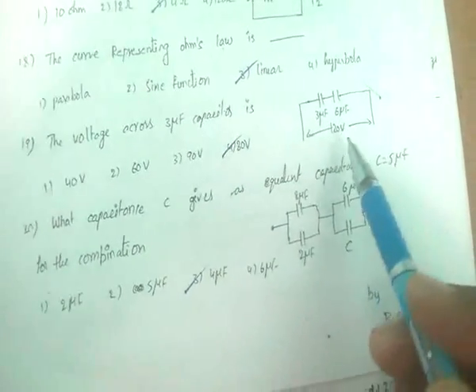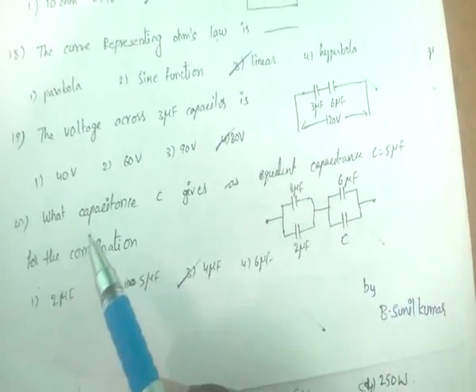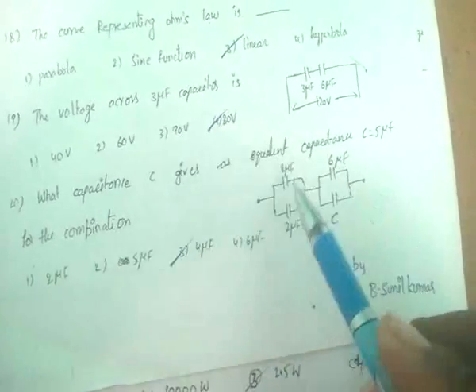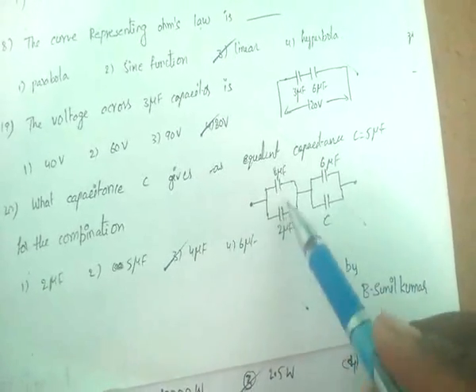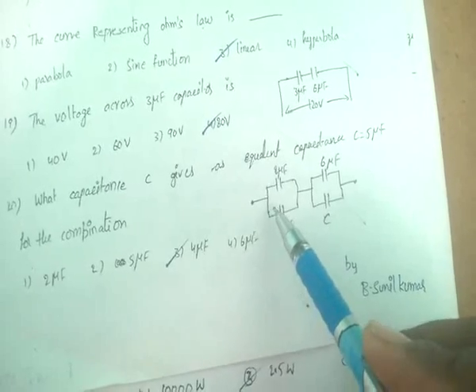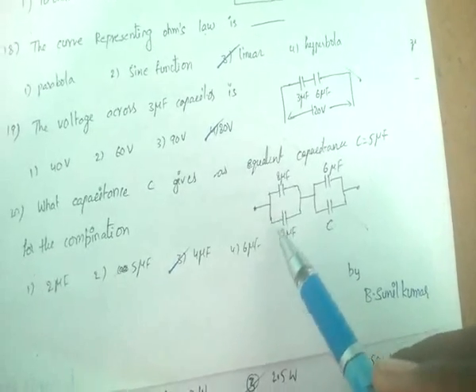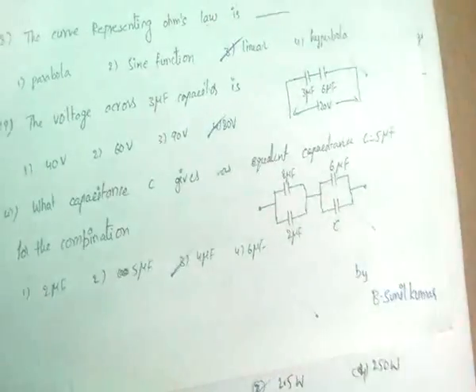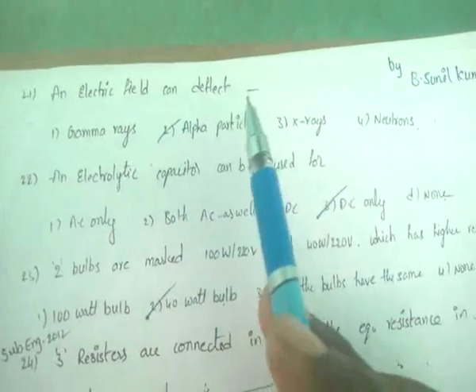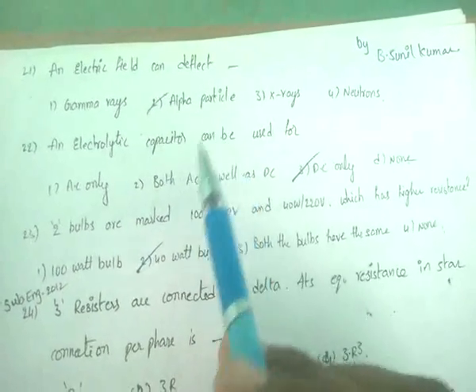The voltage across a 3 microfarad capacitor is found using the voltage division rule. For the equivalent capacitance of 5 microfarad, the two capacitors in parallel are added: C = C₁ + C₂. An electric field can deflect an alpha particle.